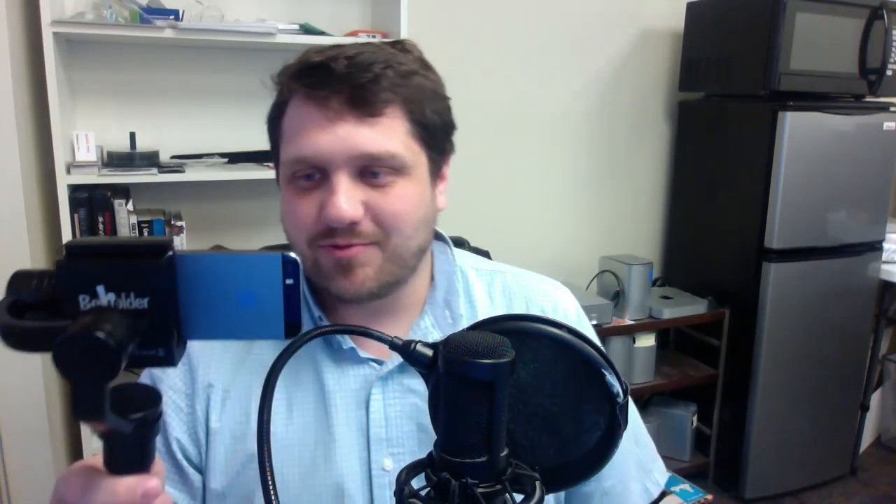Thank you so much for watching. Make sure you make a comment, and we'll talk to you later.